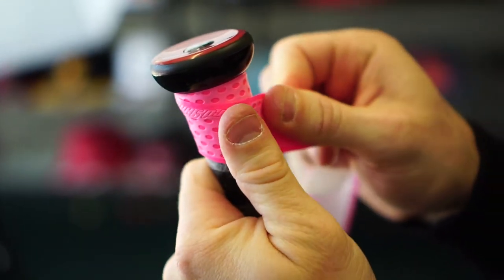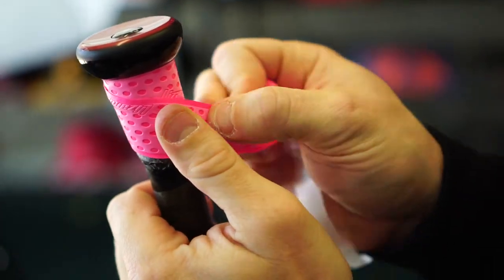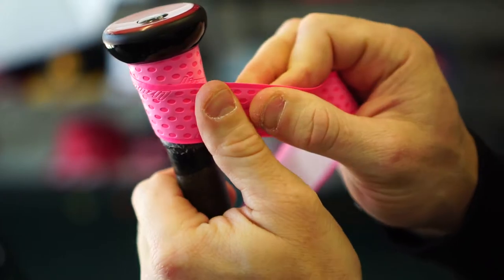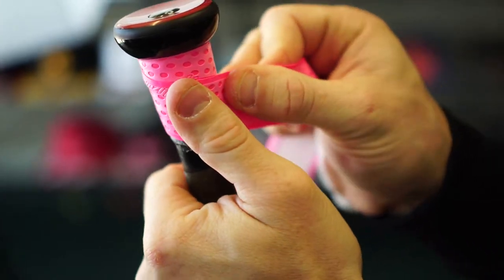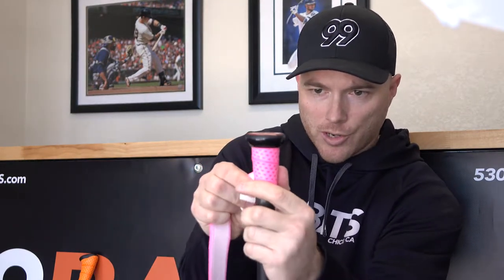So this is as close as we like to go. Some people will line up the edges like that, but we like to do the one-dot overlap method just to be sure that we get the adhesive on the Lizard Skin and the handle at the same time to make sure it's secure and it doesn't fail. You're just going to want to follow that one dot all the way down applying just enough tension so that you don't wrinkle it.